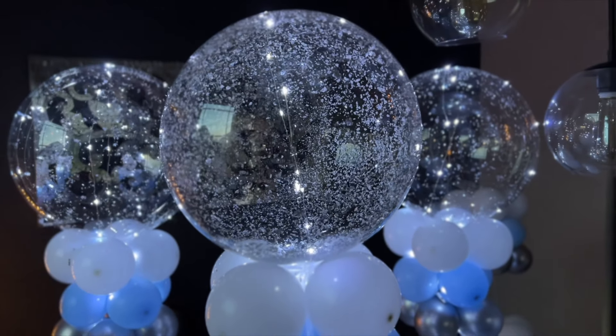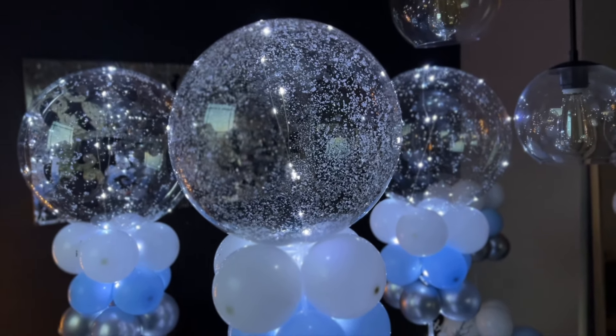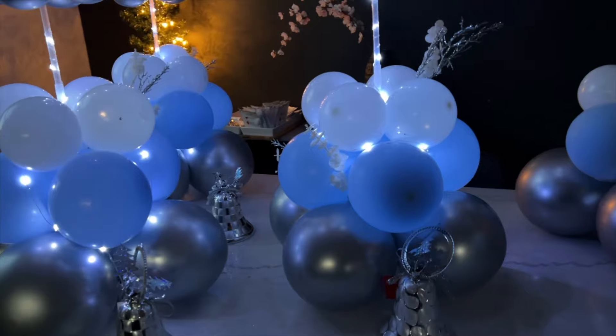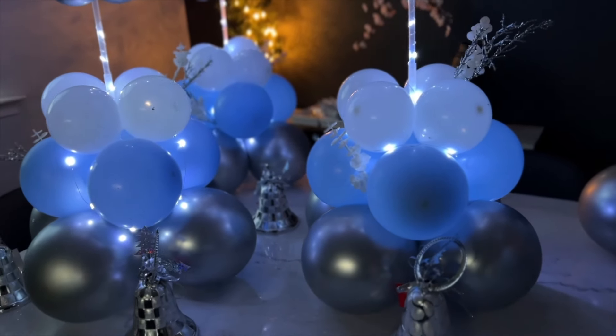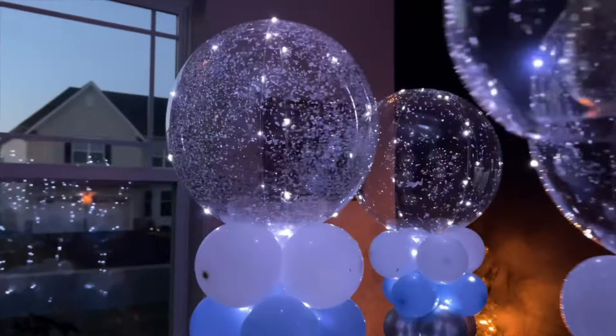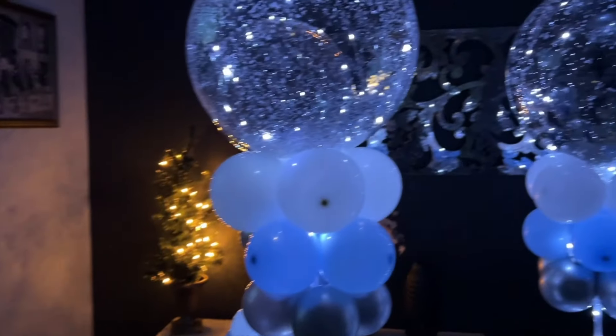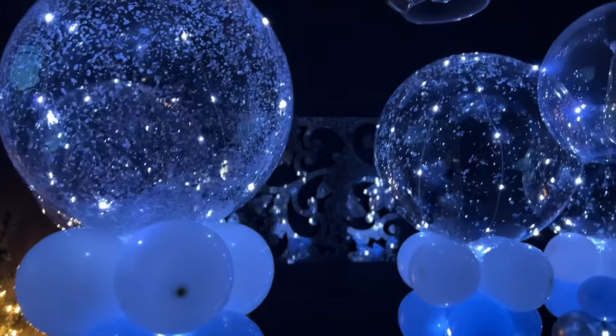Hi everyone! Welcome back and thank you for stopping by. Today I want to take you through this tutorial where I construct an LED bobo balloon centerpiece. This can be used for a winter wonderland themed party, Christmas party, or really anything depending on how you customize the colors. So if you're curious to see how I created this look, stick around.